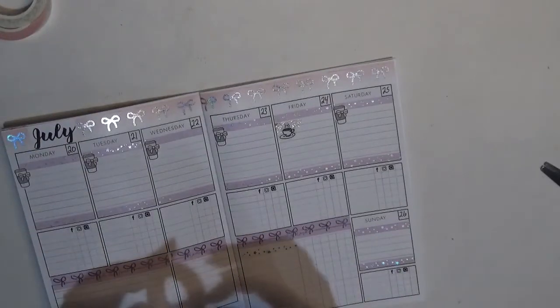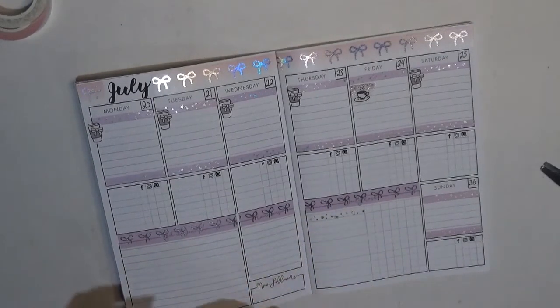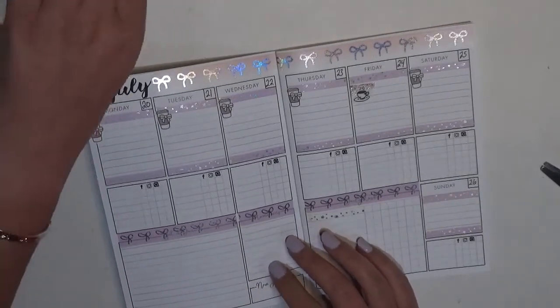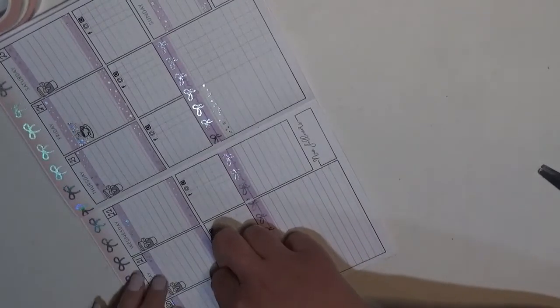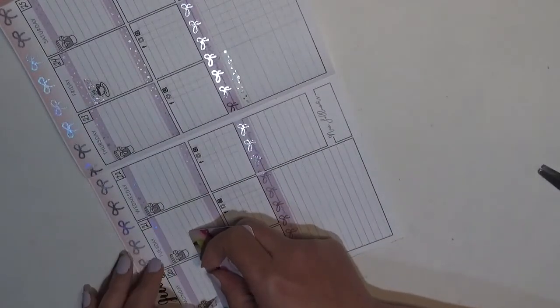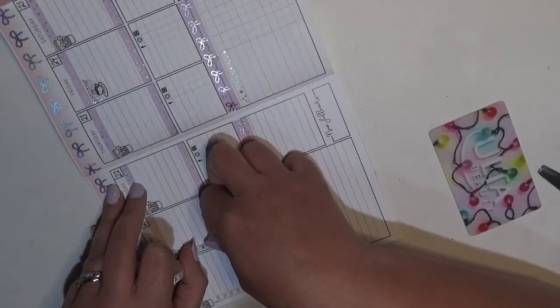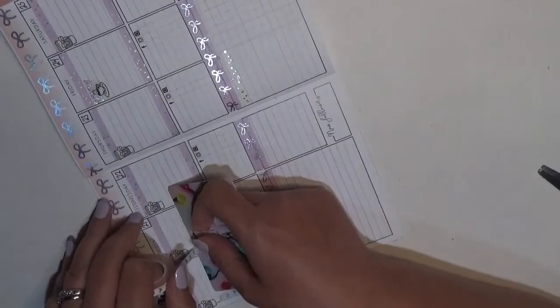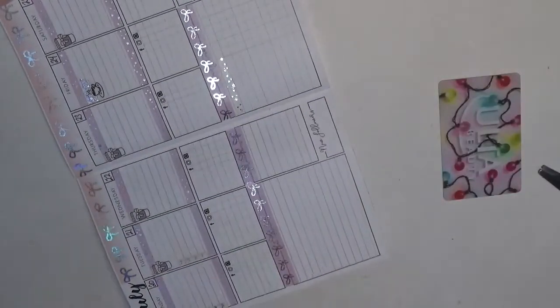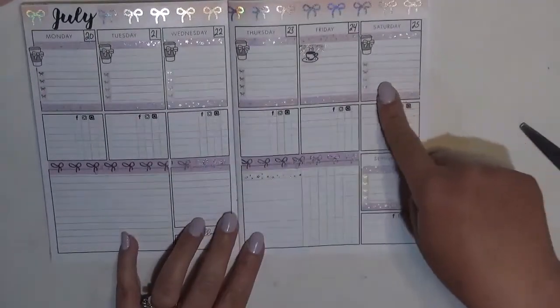I want to get some flags down here but the pink is not even going to show up, so instead I'm going to give myself some checklists on these days. I've got washi everywhere — we're just going to rip it. These are vertical bows and they are lined up perfectly so they fit right in the lines of this planner. This is Simply Gilded washi. Now I've got more of the pink — not too much — but I put a checklist on all the days except Friday.